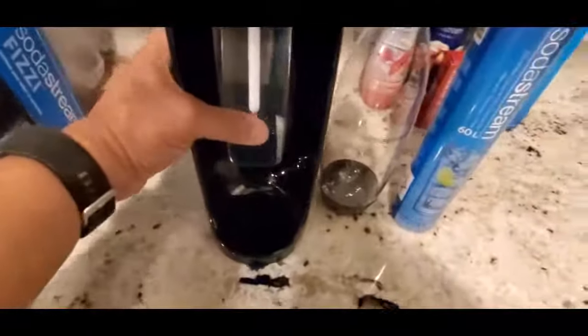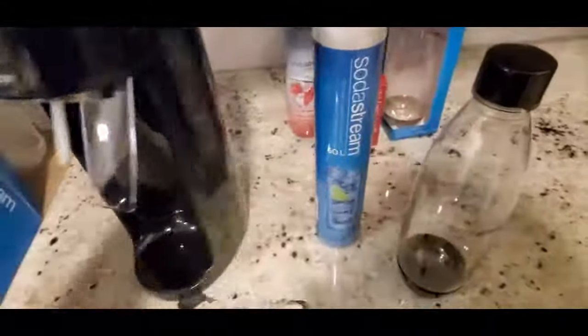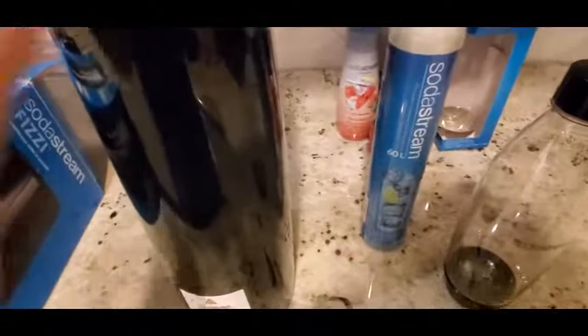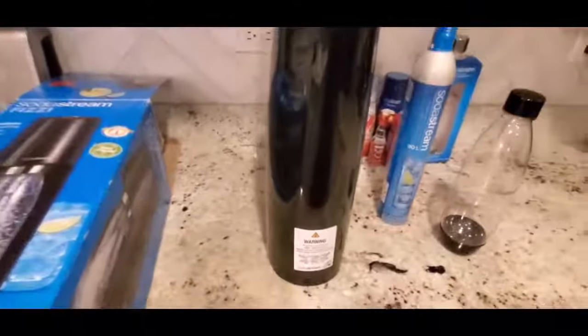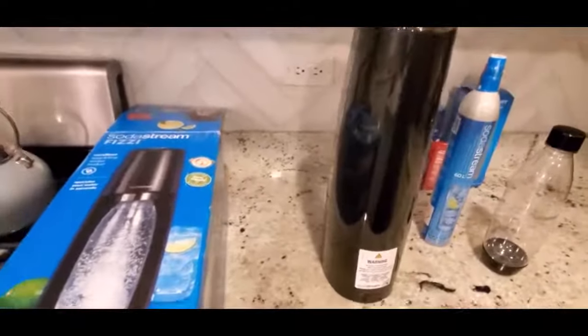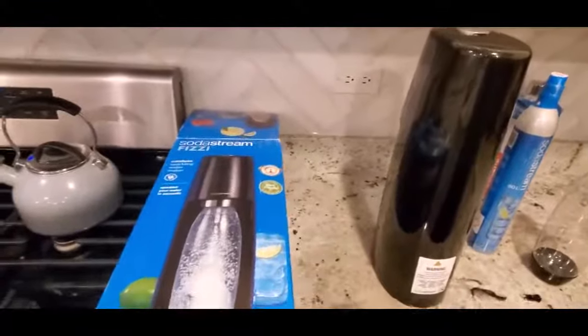This is the front of the machine — the bottle goes here and the cylinder goes in the back right here. I always like to read the instructions, so let me find those. I don't see the booklet, but the box itself tells you the instructions on how to load it.